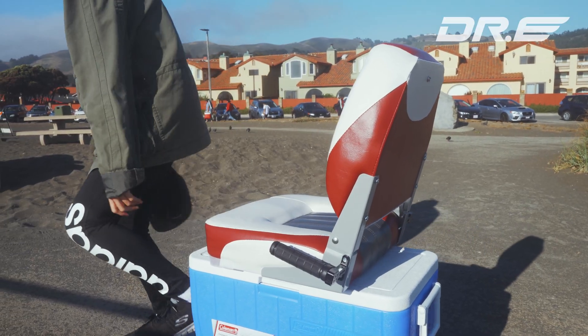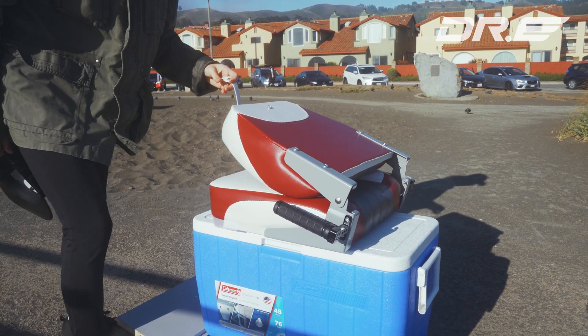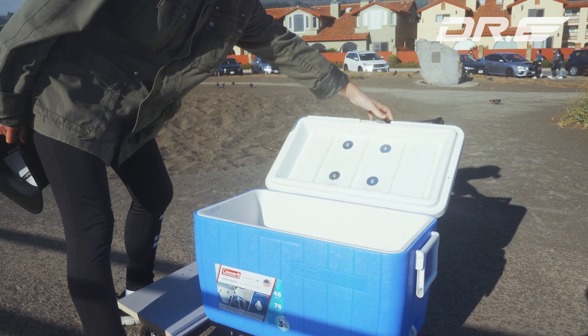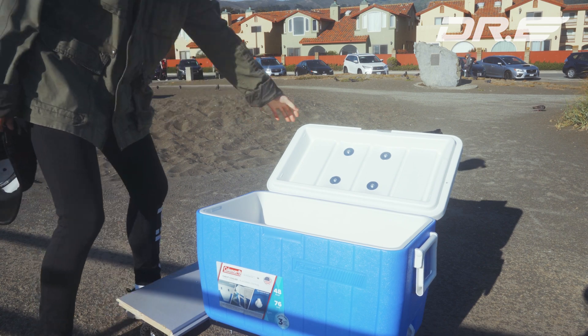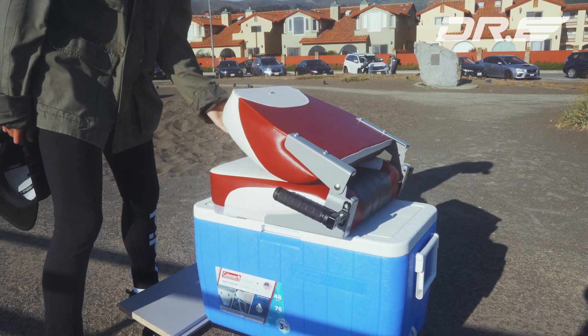Of course, with the icebox you now have space within the skateboard to store your extra stuff, such as your groceries, drinks, Pepsi, Coke, etc. The icebox electric skateboard is one of a kind — this is the world's first icebox electric skateboard.